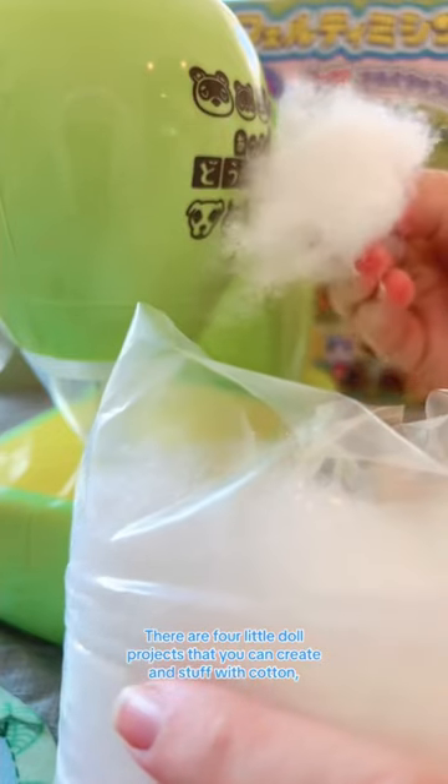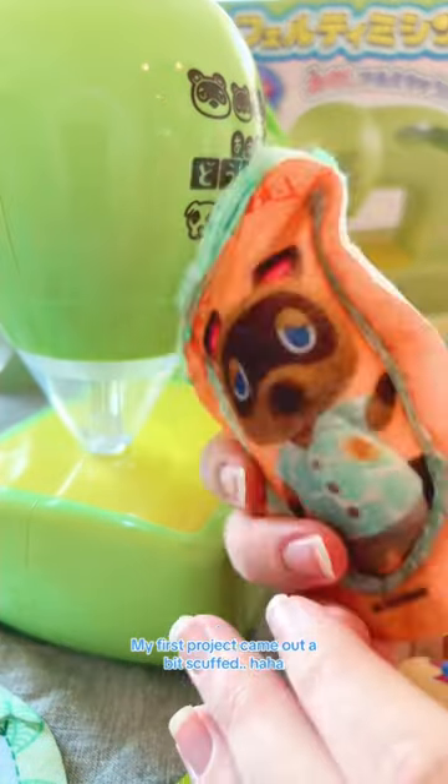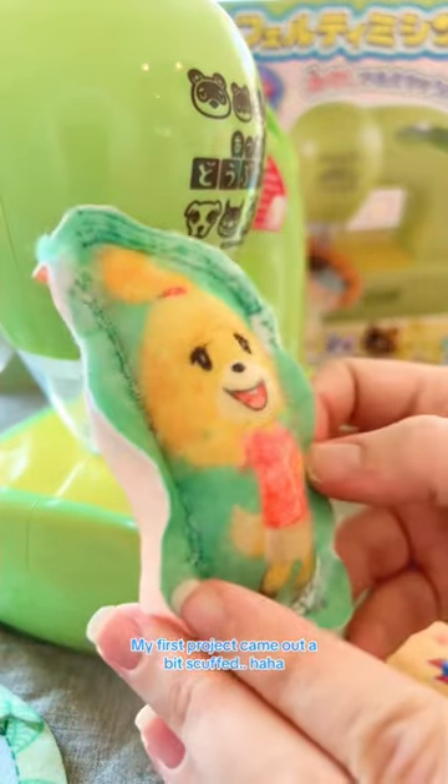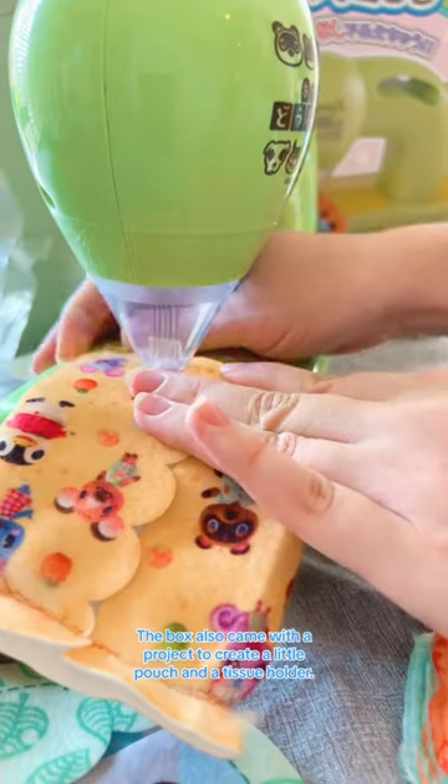There are four little doll projects that you can create and stuff with cotton, like this Isabelle and Tom Nook. My first project came out a bit scuffed. The box also came with a project to create a little pouch and a tissue holder.